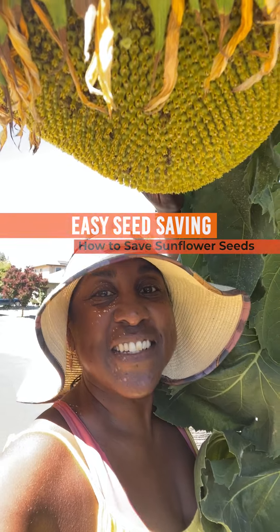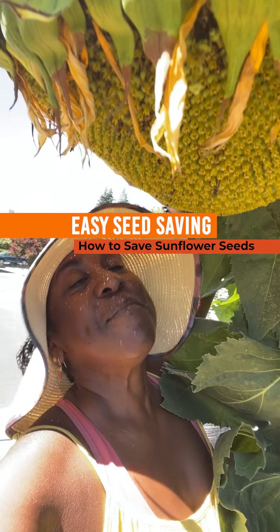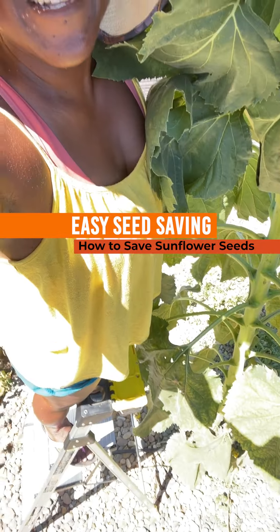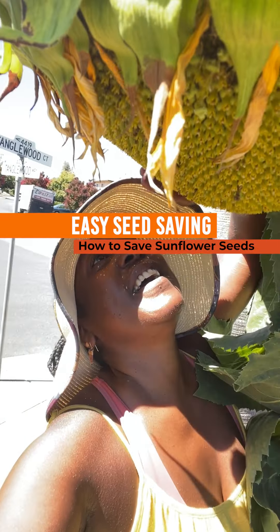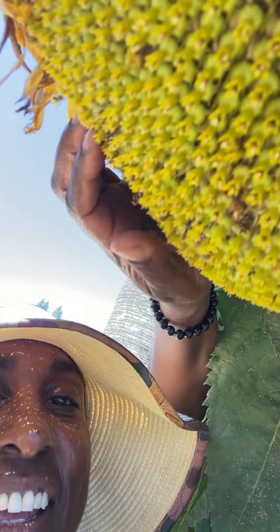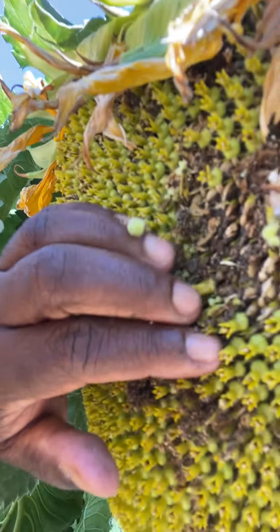Hey everyone! I'm out here in my garden because it's sunflower harvesting time. I'm standing underneath the shade on a ladder of a beautiful head of sunflowers — seeds which are underneath these gorgeous composite flowers.